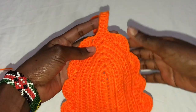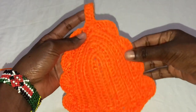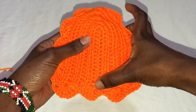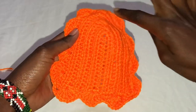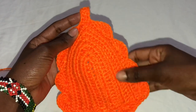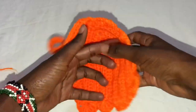We'll be making the cups, which have a shell around them. We'll start with the foundation row, which is a measurement of your under-breast to nipple, then go around with rows and do the shell stitches later on.